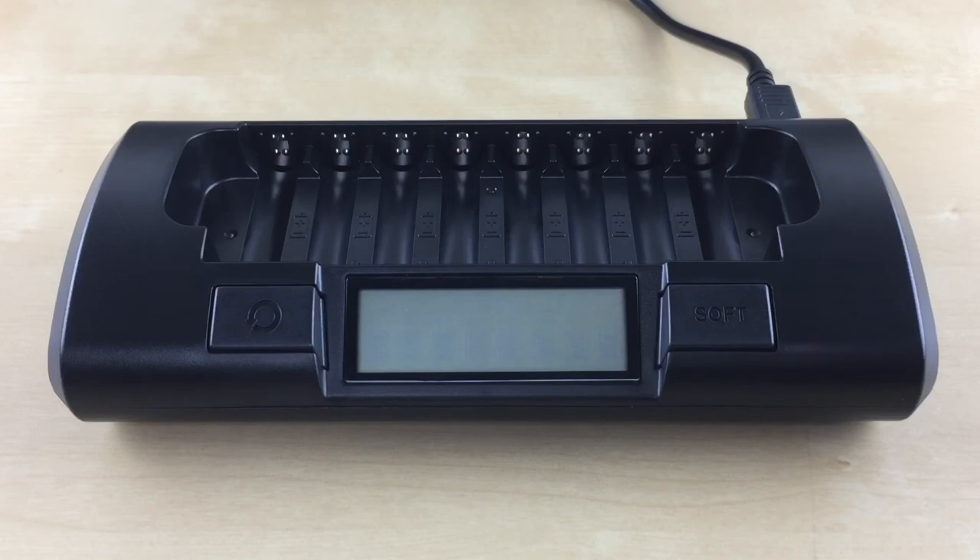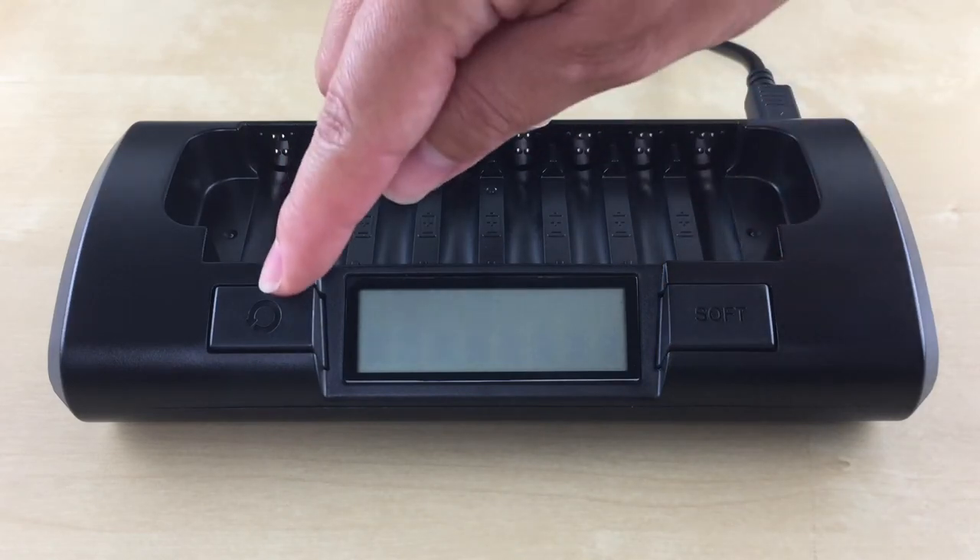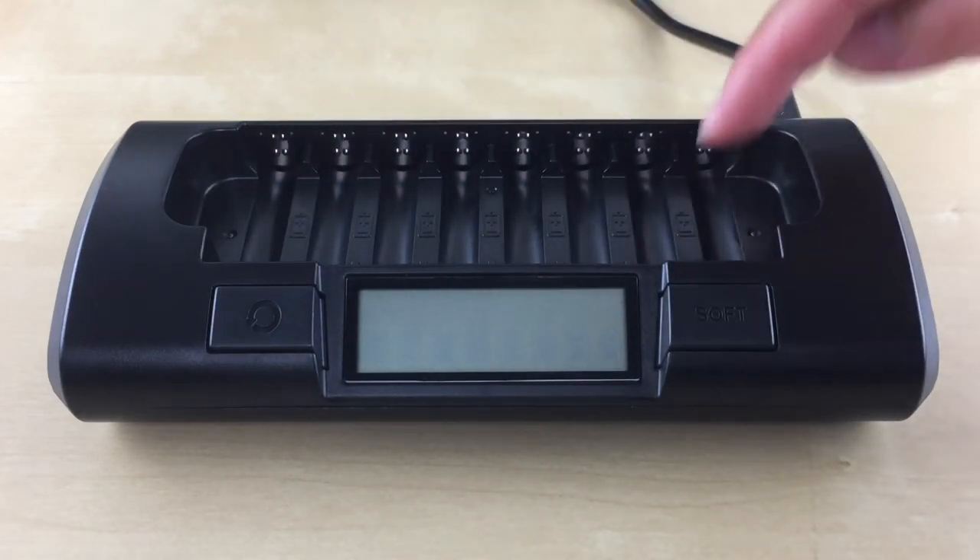Now let's go into when and how to use each of the modes. Please note that the charge time will vary for each mode, depending on the battery capacity and how much charge is remaining in the battery. The charger has a rapid charge mode, a soft charge mode, and a conditioning mode. We'll start with the rapid charge mode.